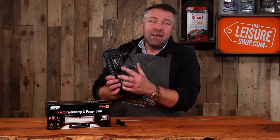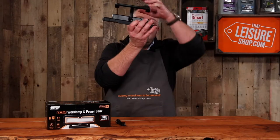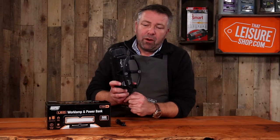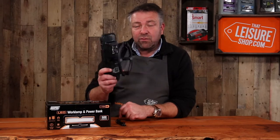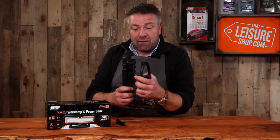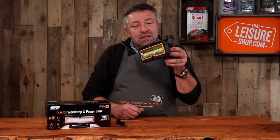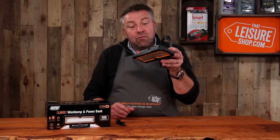It's a magnetic base, so it will clamp onto a bonnet and point down when you're working. It's also got this half-hoop affair for clamping onto a pole — you don't have to have a pole of the right size. Clips on really, really well. It rotates this way, will go 90 degrees and then can point down as well. Really useful.